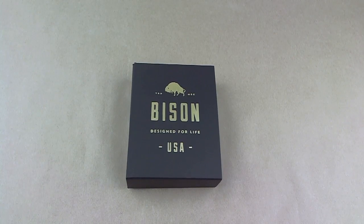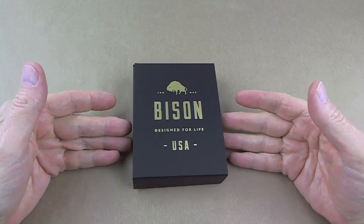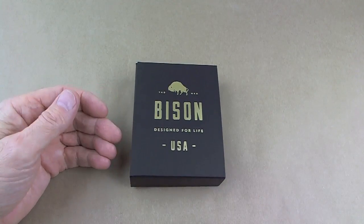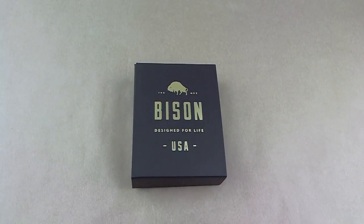Well, hello everybody. After many requests over a few months, I have finally gotten a hold of a Bison Made Wallet. Bison's a wallet maker — a leather crafter out of Phoenix, Arizona — and they really do some very nice looking work.